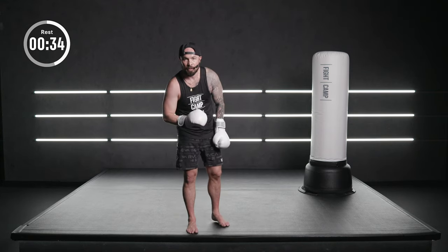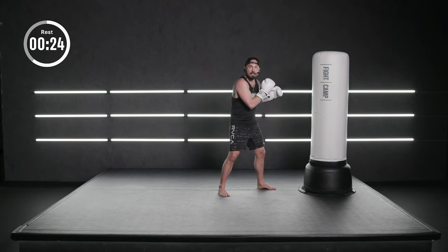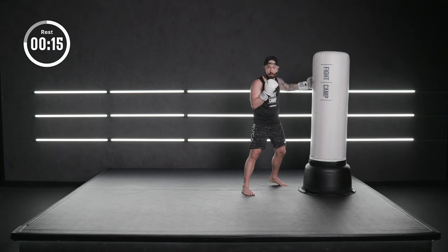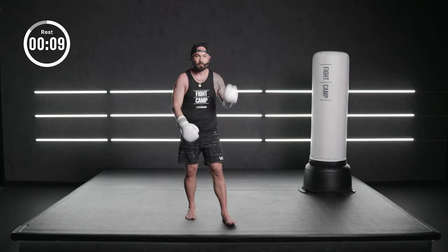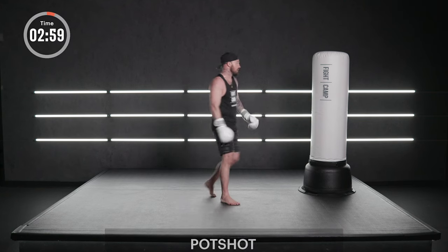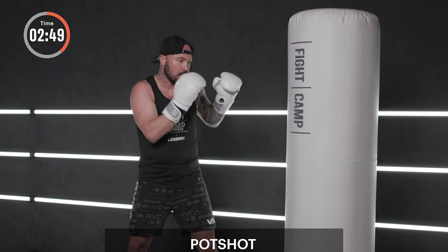The last round, we're going to have some fun. We're going to do what's called a pot shot — I call out a number and you just react. So when you face your bag: if I say one, that's your lead hand, your jab. Two, that's your cross. Three, lead hook. Four, rear hook. We're going to stick with those four punches for now. Lead hand is odd, even hand is rear. Okay, it's reaction time, baby — have some fun with it. Face your bag. On the ball of your back foot, that's your spring.